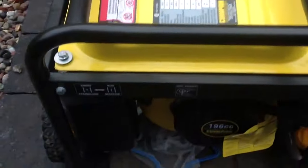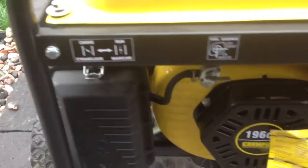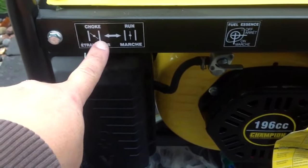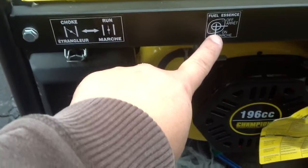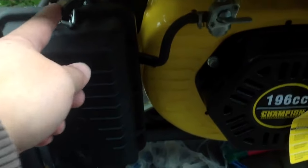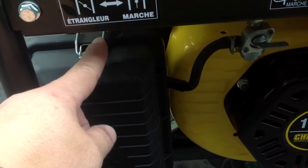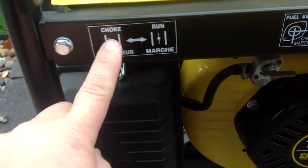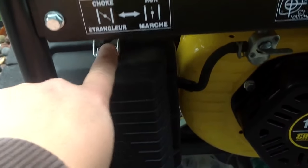Okay, this is how you start the generator. First of all, you come down here and here you have your choke and here you have your fuel shutoff. First thing is make sure under here is a little black plastic tab. Make sure to start it, it's on the choke position to the left.